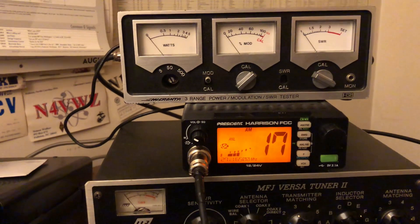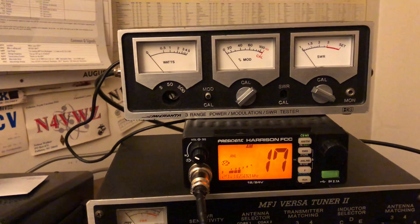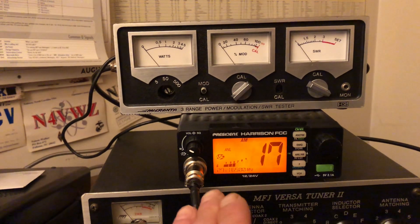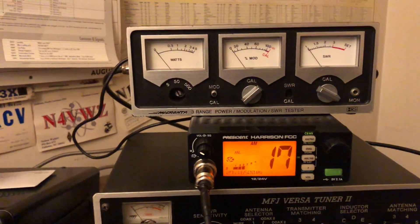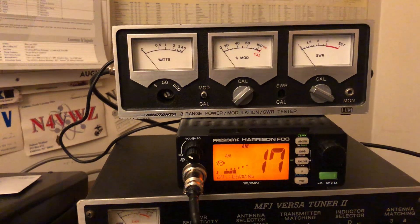I have it plugged into the President Harrison FCC CB radio here. Just so you know, this is stock — I haven't hacked it or anything like that. I know you can, I just haven't bothered. It sounds great on the air for my local communications, so I don't really care.